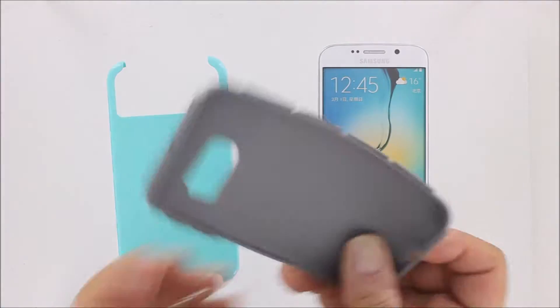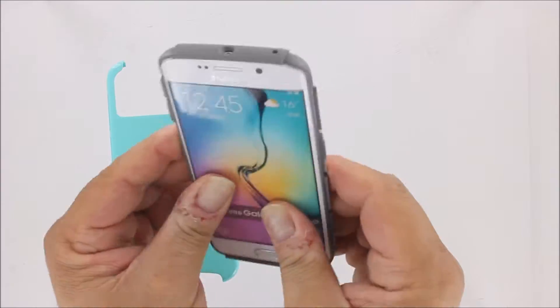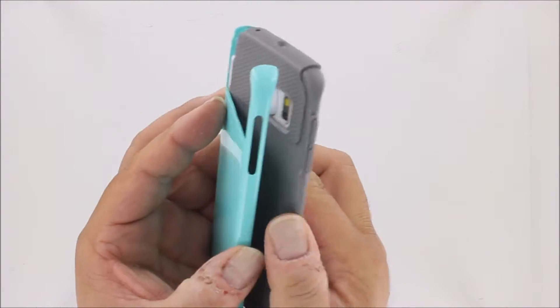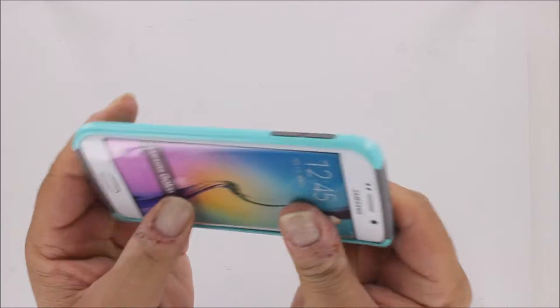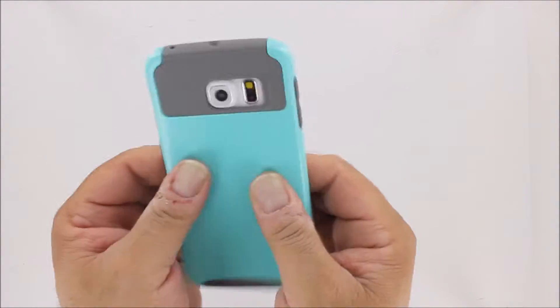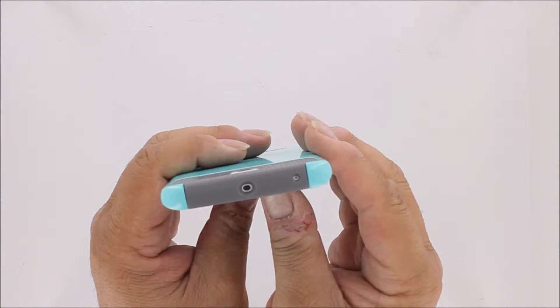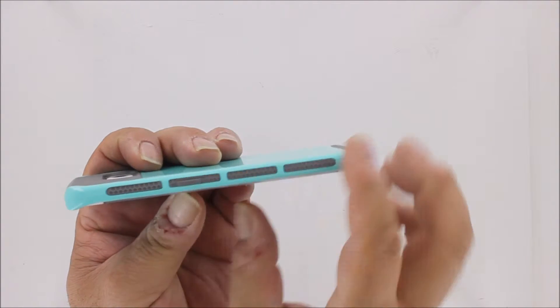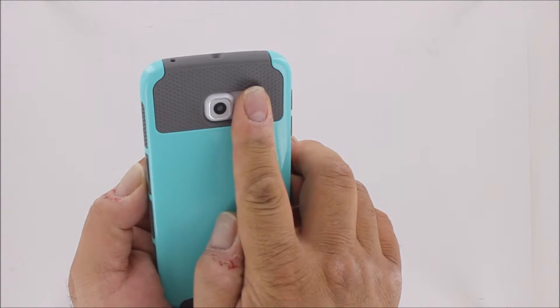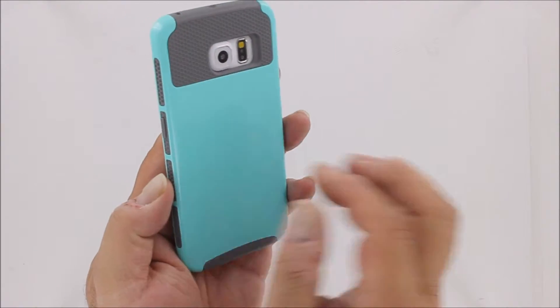On the inside, there's a tough, durable TPU inner sleeve which wraps completely around your phone. This is held in place by a secondary hard plastic outer sleeve. The two work together to protect your phone, while still providing all the cutouts and flex points for your switches, gear, and access ports, as well as access to your heartbeat reader and camera.